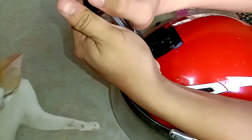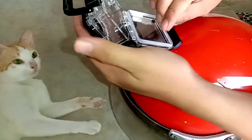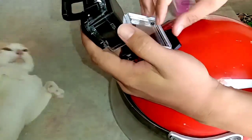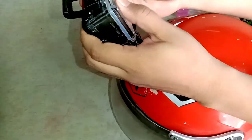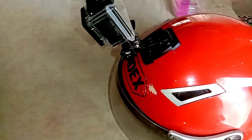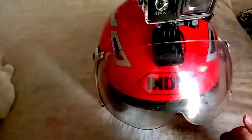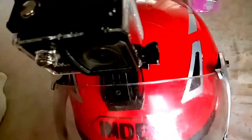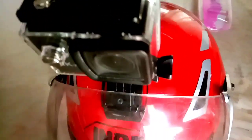So ilagay na natin yung camera natin. Ayan na guys, yung final na setup ng ating camera. Sa taas ko siya nilagay. Pero kapag nakabili na ako ng whole face na helmet, bibili ako ng panibagong mount para ikabit sa may chin.